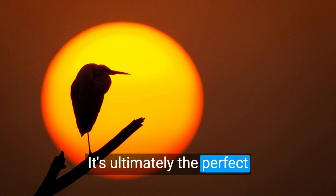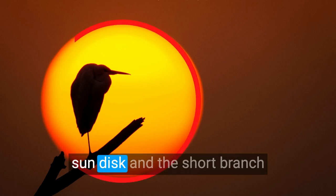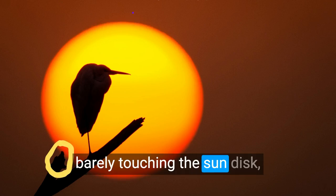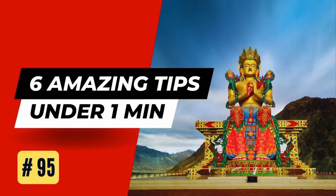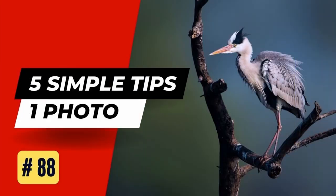It's ultimately the perfect position of the bird within the sun disc, and the short branch barely touching the sun disc, which makes this image work. Subscribe to learn more interesting tips and techniques in this 100-day photo challenge series.